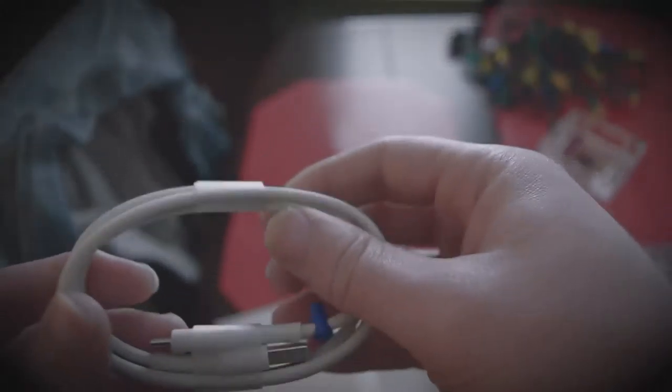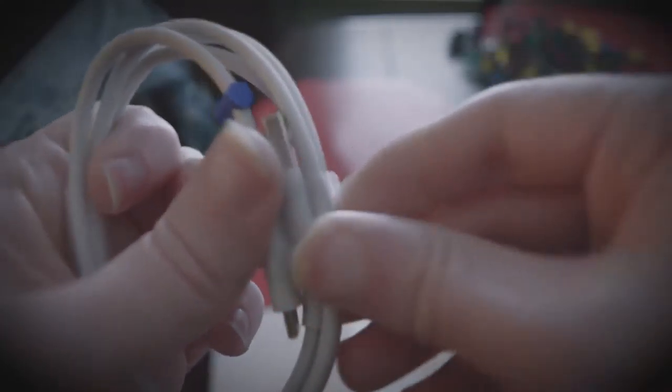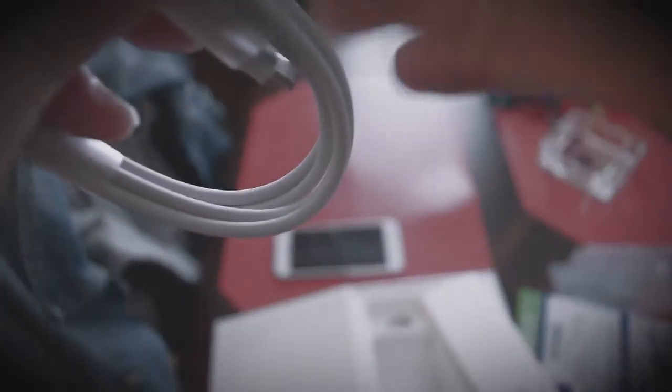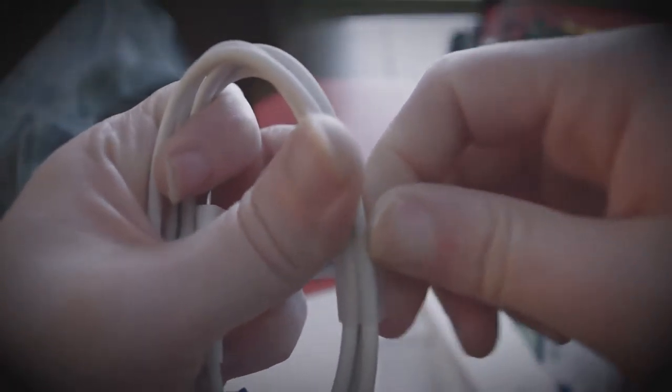Get the USB. Got the USB. I guess this would be the first thing either of us have used — my father and I — that has a USB Type-C connector. Get this off. There you go. It almost didn't feel like it was taped together; it almost felt like it was actually attached together. Weird adhesive.